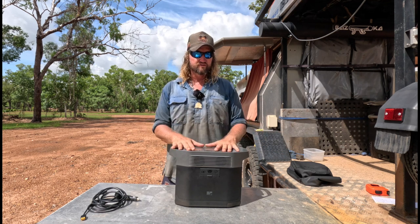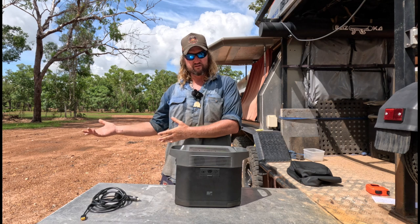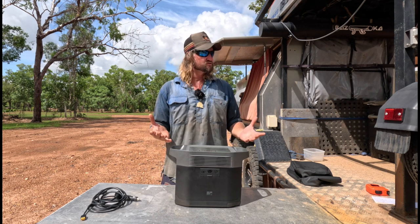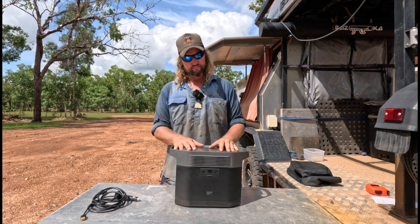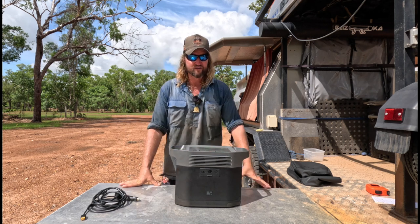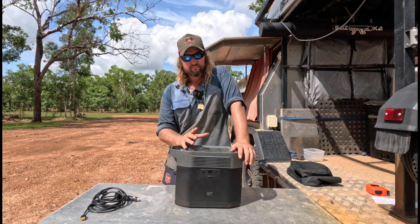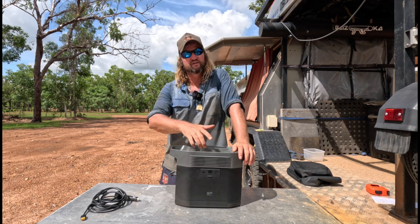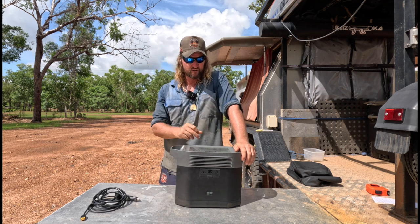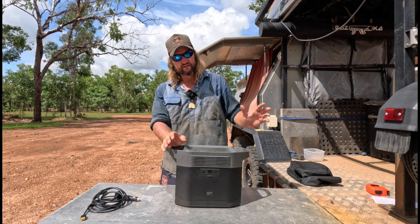Even if you do have a full setup rig and just want a portable power pack — like myself — it's ideal. I'd like to run induction but I'm happy with my power setup and don't want to upgrade it. What I'd like to do is replace the gas bottle with this. The size is comparable, there are no gas hoses, no filling them up, and the induction cooker is a lot lighter than a wok burner.